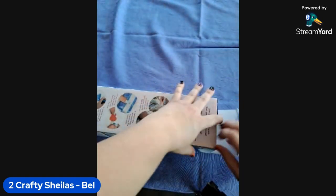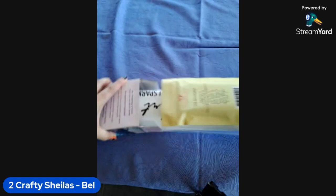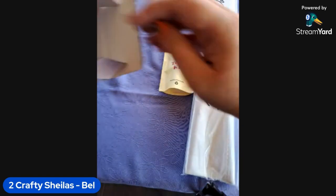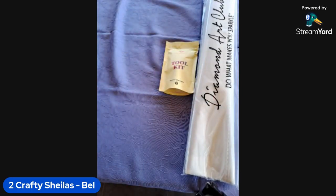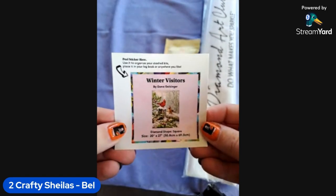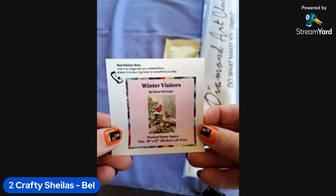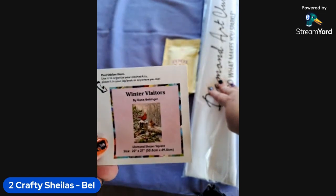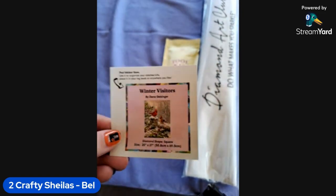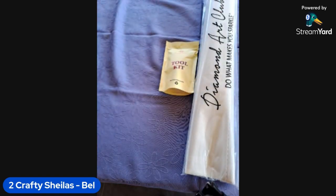Let's open this big bad boy! Inside the kit we get the fun tool kit, our diamond painting with some extra stuff, and also the little thumbnail sticker. That can go on the edge of your boxes, or on the front of your dust cover bag, or in your logbook — whatever works for you. It's just a free little image you can use.